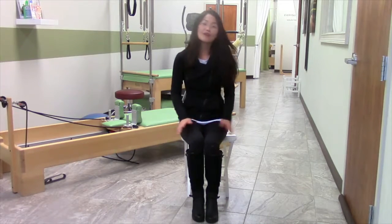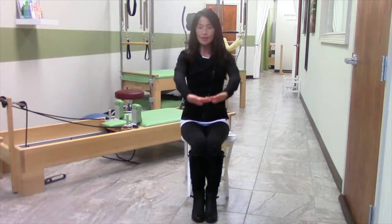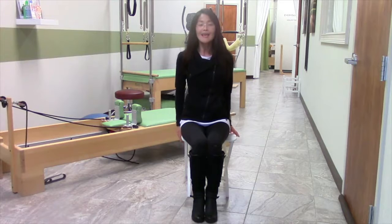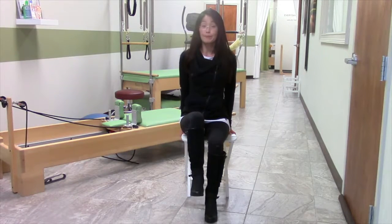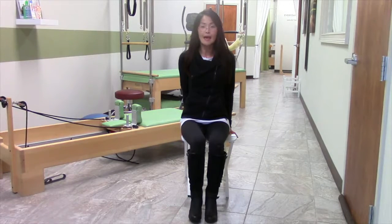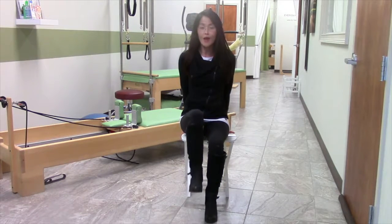To start, you're going to sit nice and tall — make sure your spine or upper body is perpendicular or vertical to the floor or whatever surface you're sitting on. Keeping nice and tall, you're going to lift one leg up and hold for three seconds, then bring it slowly down and tap. Hold for three seconds — one, two, three — and down. Again, one, two, three, and down.